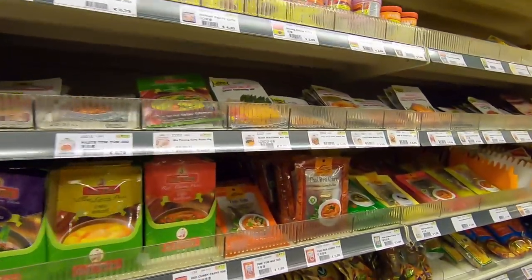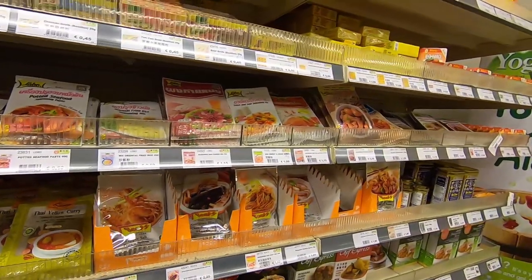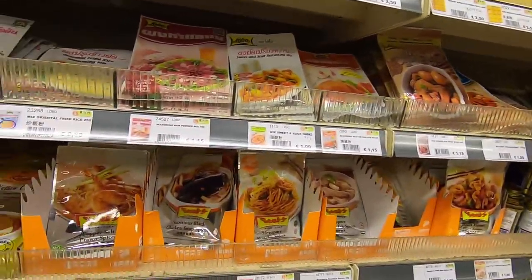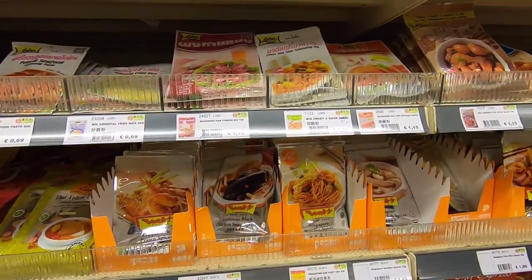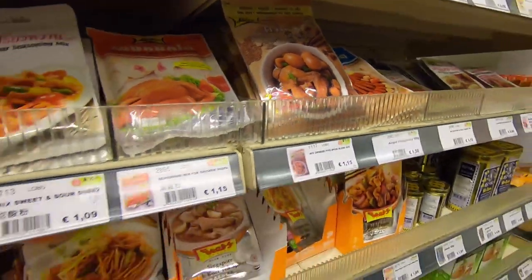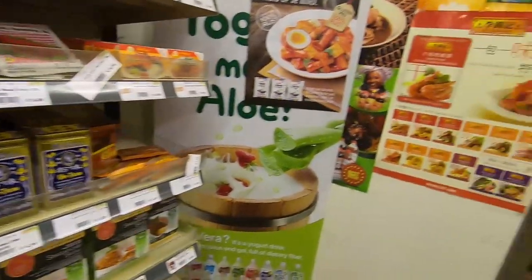All of these are like seasoning and paste. Chinese five spice. I tried this once from the online shop. I dried it once and it was not good.